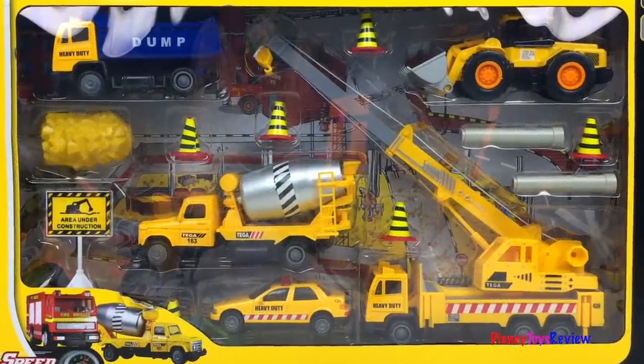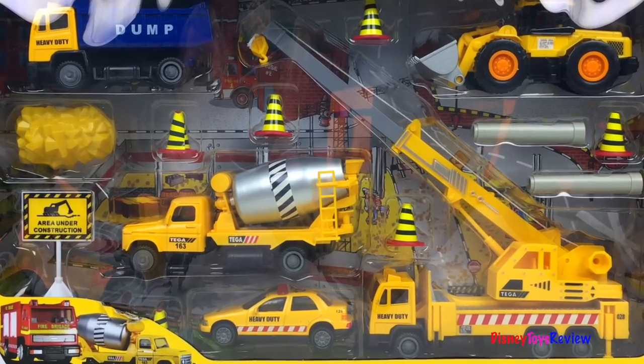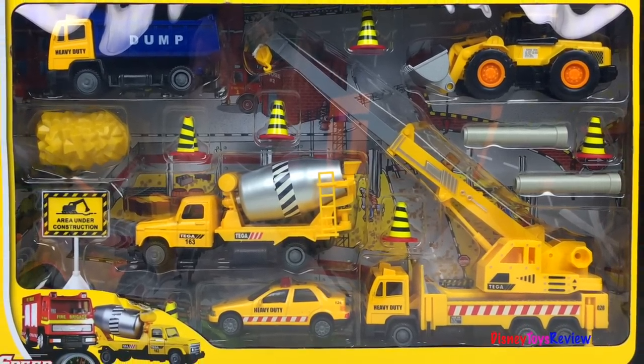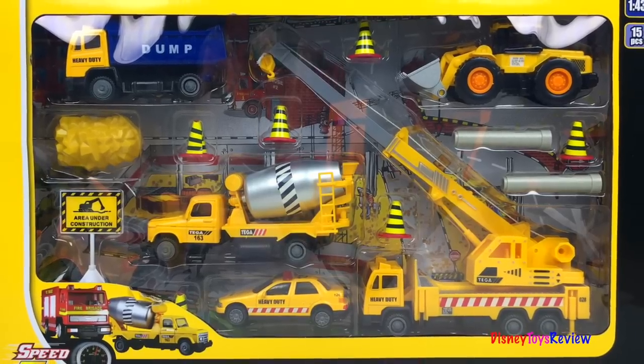Hi guys, Disney Toys Review here. Today we're opening the Speed Track Vehicles and Accessories playset. Wow, this set has so many mighty machines. I can't wait to check it out.